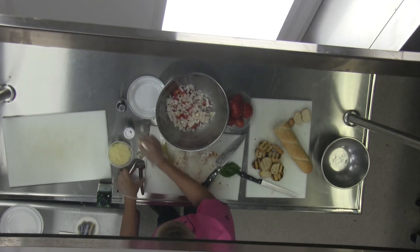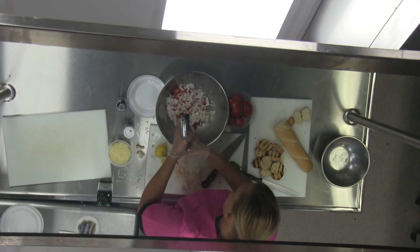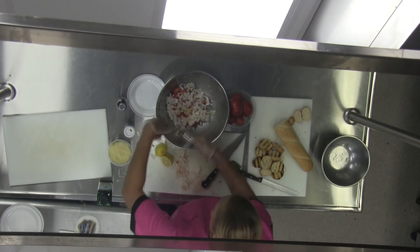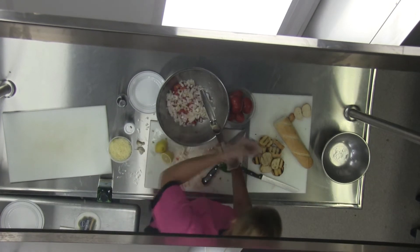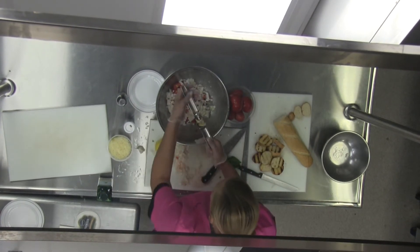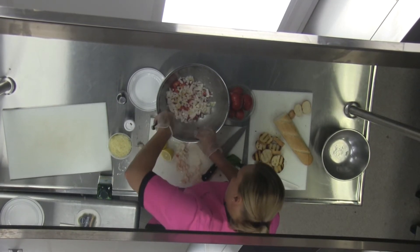Now we're going to take a clove of garlic and I'm going to cheat and use a garlic press. I love the garlic press because it makes short work of otherwise being at the cutting board mincing forever.